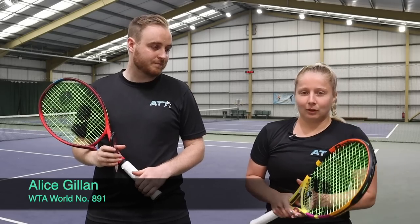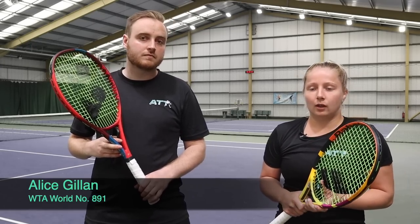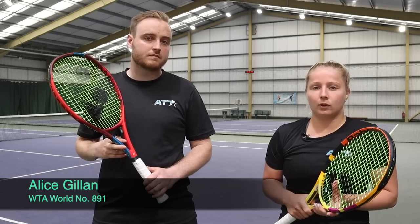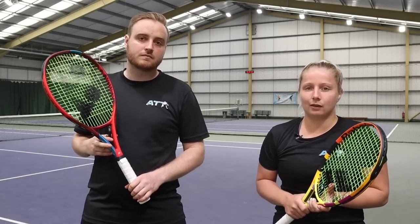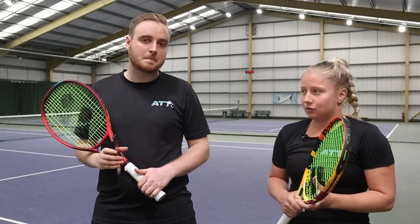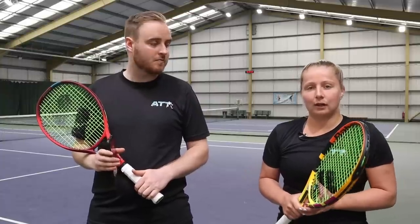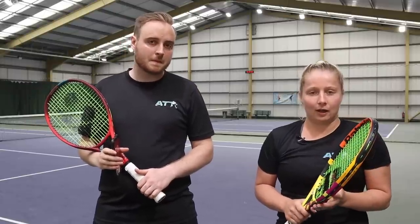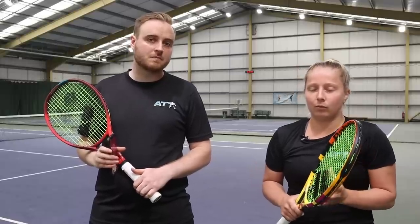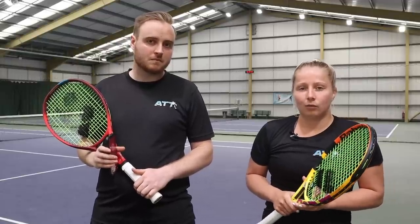I'm currently playing tournaments on the WTA Tour, playing a lot of futures. I've reached my career high ranking of about 650 in 2019, and managed to win my first 15k that year as well. Just trying to push on up through the rankings now. I came to ATT to find the next racket for me. I've been playing with the Aero 100 head size for quite a few years now. I really like it - there's a lot of spin - but I just felt like there wasn't enough control with this racket. So I'm looking for a racket that can provide me that as well.